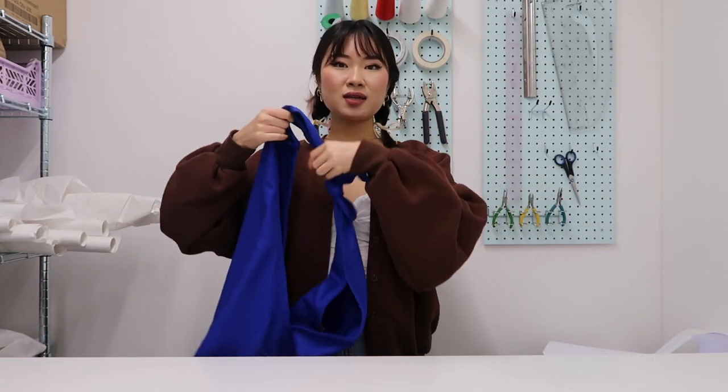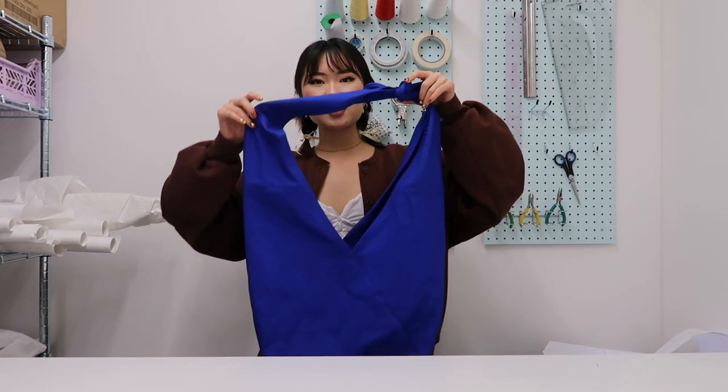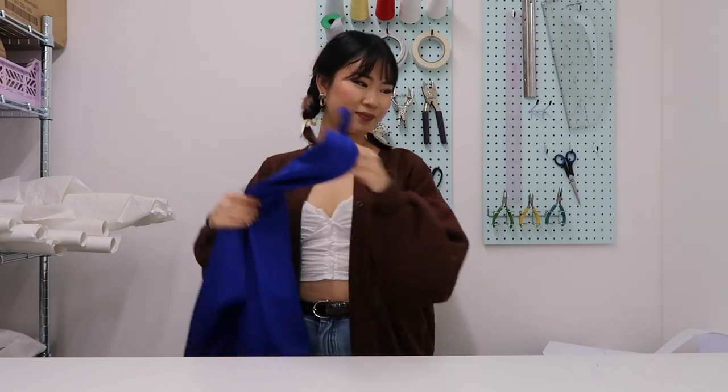Hi guys, we're here today at the studio because I'm going to show you how to make the Atlas bags. This video is a little bit long overdue, but I was made aware that some of the steps were incomprehensible to anybody other than myself, so I decided to put out a video. This is what it looks like — let's get started.